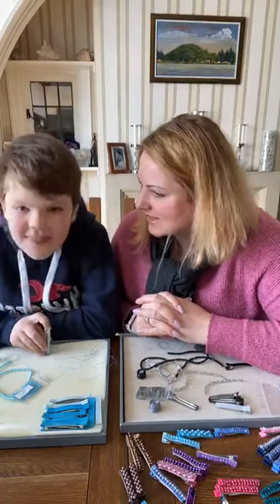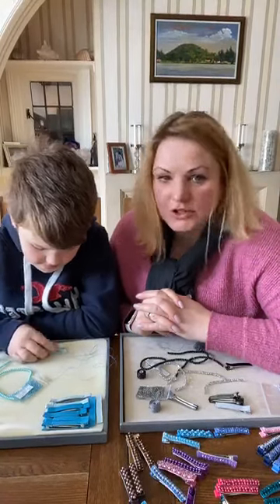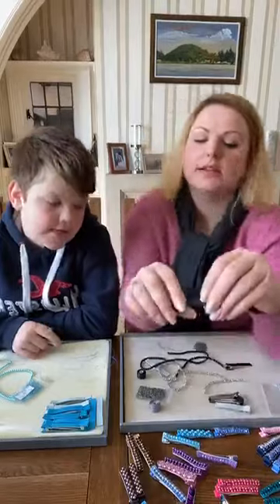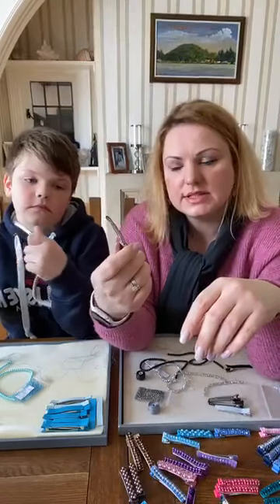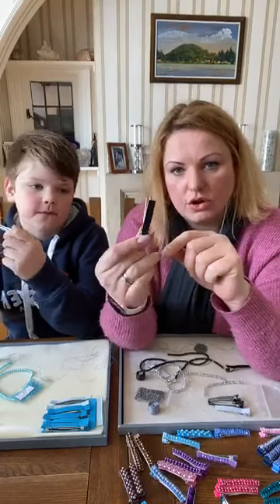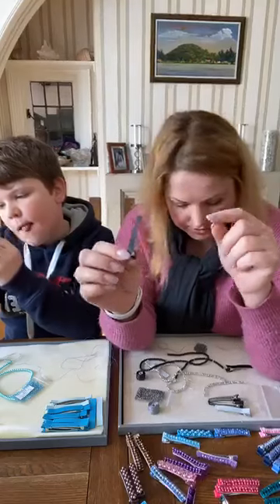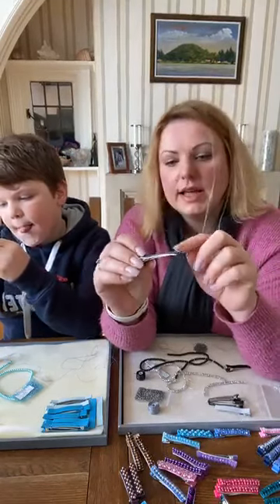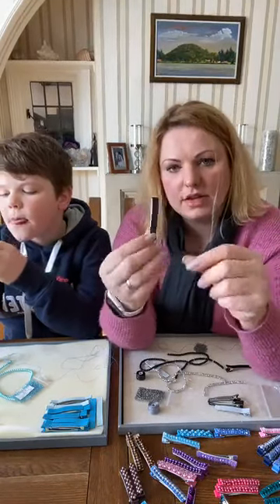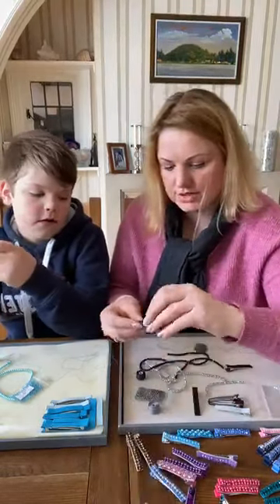Without further ado, let's show you how to do this. These hair grips are quite strong - we sourced these ones a couple of years ago and the ribbon has already been glued onto the top, so that step is already done for you. All you need to do is start your stitching and add the beads to the top. It's a really easy technique.